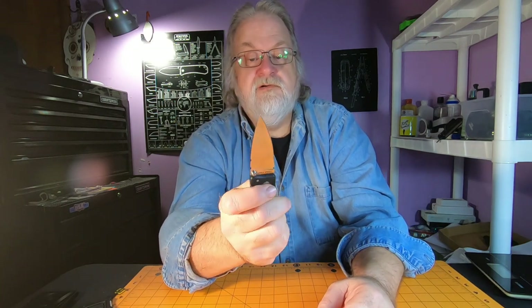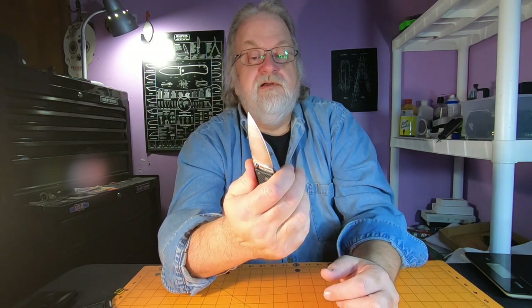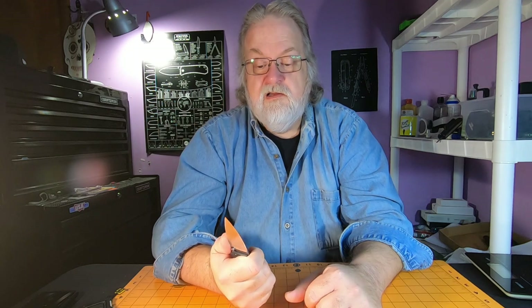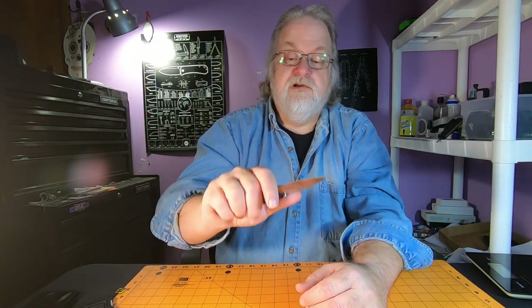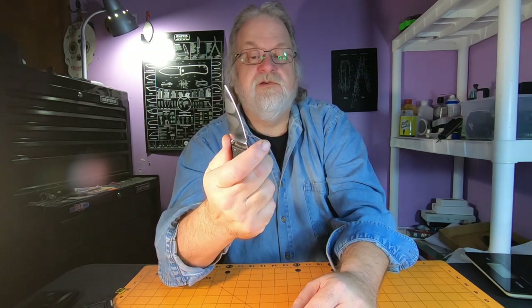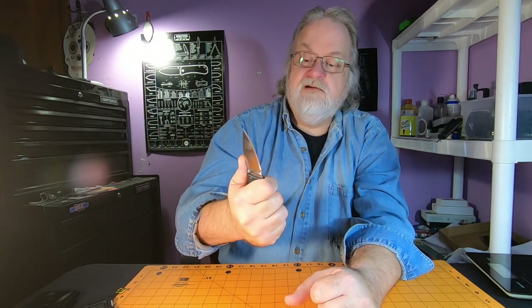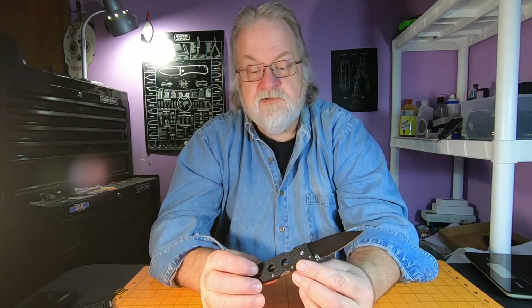The texturing on the G10 is pretty rough - it is very, very grippy. There's no finger guard or anything on this, but when you're hanging on to it it's pretty locked in. It's pretty grippy - I don't think it's going to go anywhere. I don't think you're going to have to worry too much about sliding up on the blade, although that's always a possibility because there's absolutely no finger groove or guard up here.